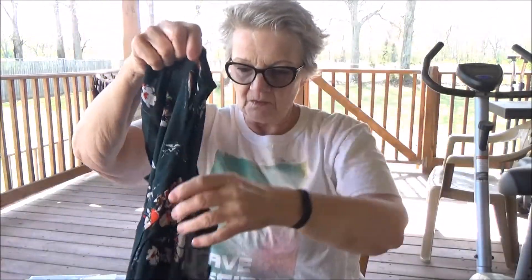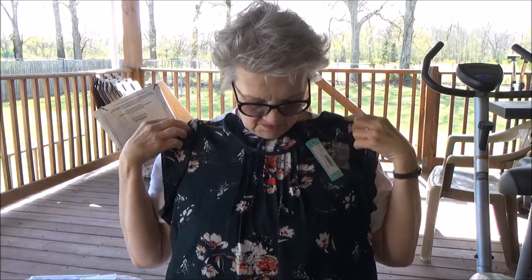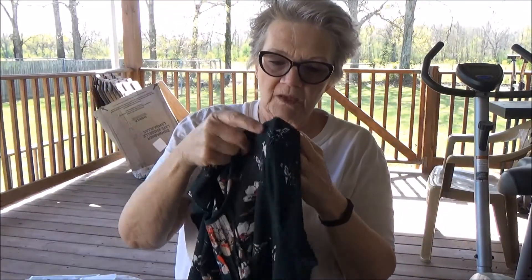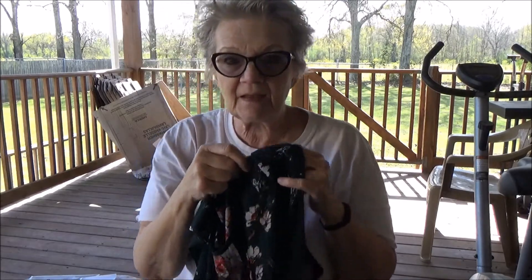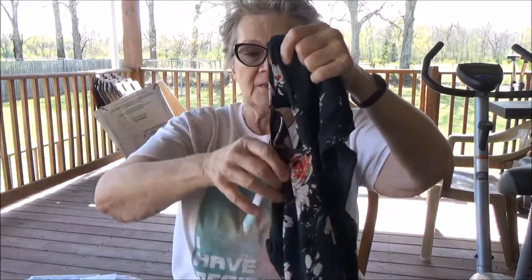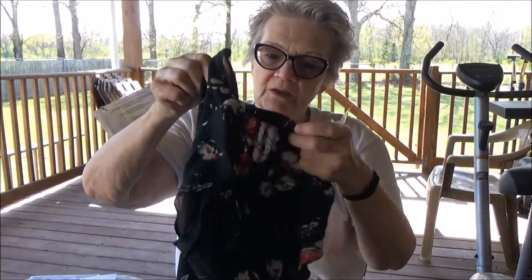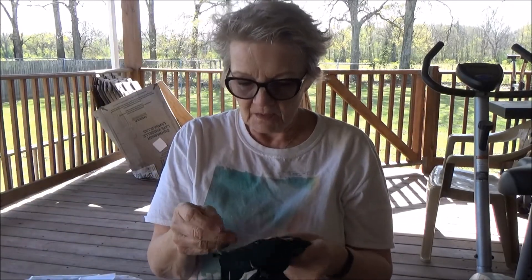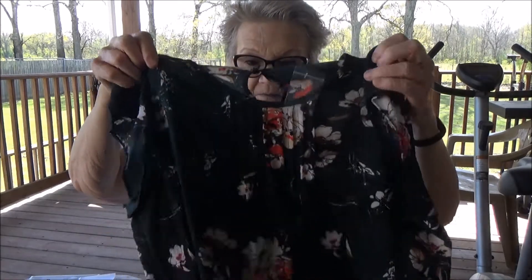Oh, this is pretty! Green is definitely my color — pretty flowers. I don't like to flaunt my arms, but since she did send me a jacket and I do have some cardigans I can wear with this, it's quite all right. The back has just a little keyhole, and the front has cute little pleats. I'm not sure how this lighting is — it's natural lighting. This is by Fun to Fun, extra large.